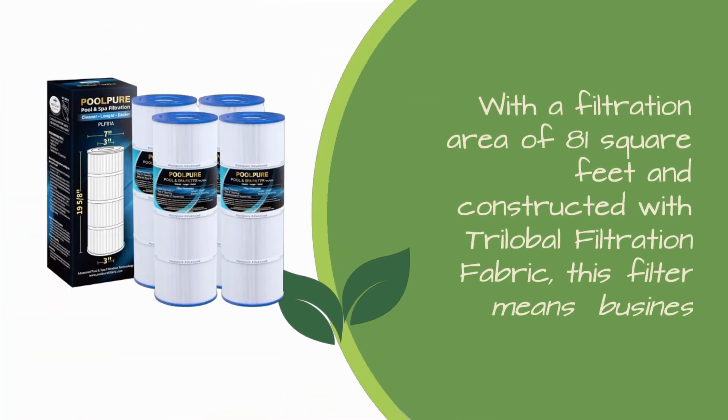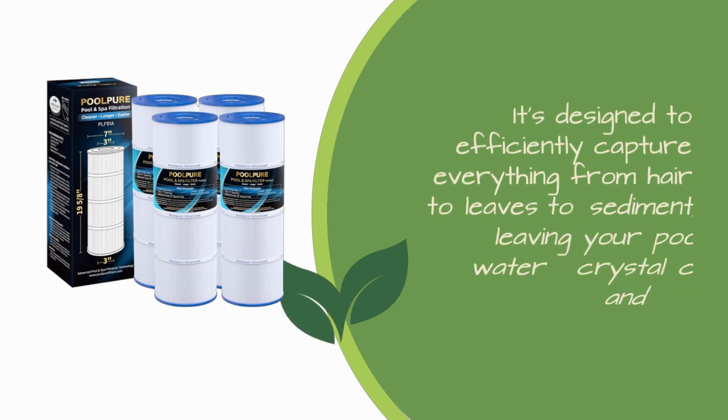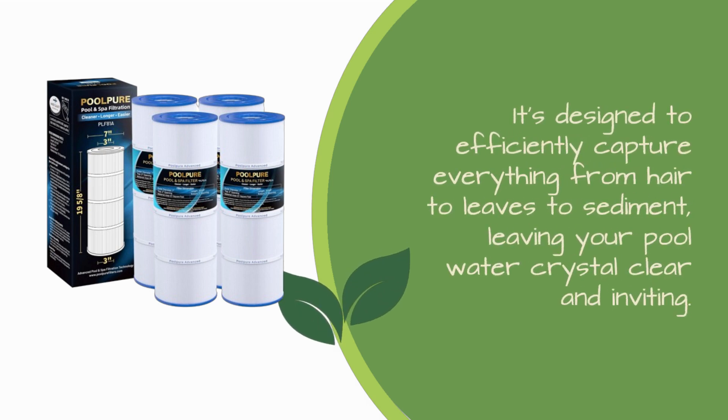Let's talk specs. With a filtration area of 81 square feet and constructed with trilobal filtration fabric, this filter means business. It's designed to efficiently capture everything from hair to leaves to sediment, leaving your pool water crystal clear and inviting.